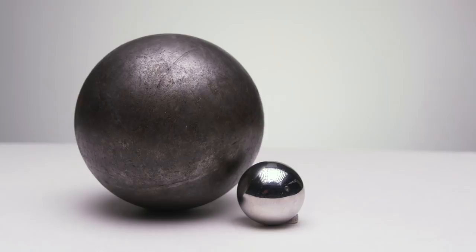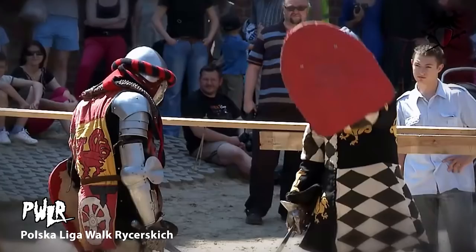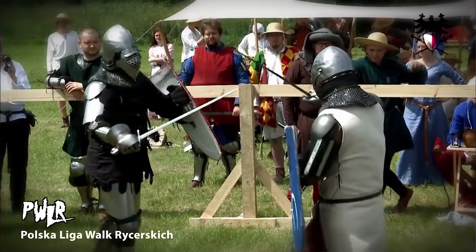Another thing to keep in mind is the finish of the armor. Is it super shiny parade armor like the typical knight in shining armor pictures, or is it rough from years of abuse and battle, or is it rusty from sitting in a damp area oxidizing a little bit? Depending on how rough the armor is, it will scatter more light than it reflects, and it's important to consider this when planning your non-metallic metal. For inspiration you can look up sporting events like PWLR — Polska Liga Walk Ryska — or SCA, the Society for Creative Anachronism, which are people that fight in full suits of armor. You can find all kinds of different environments and lighting conditions for inspiration.